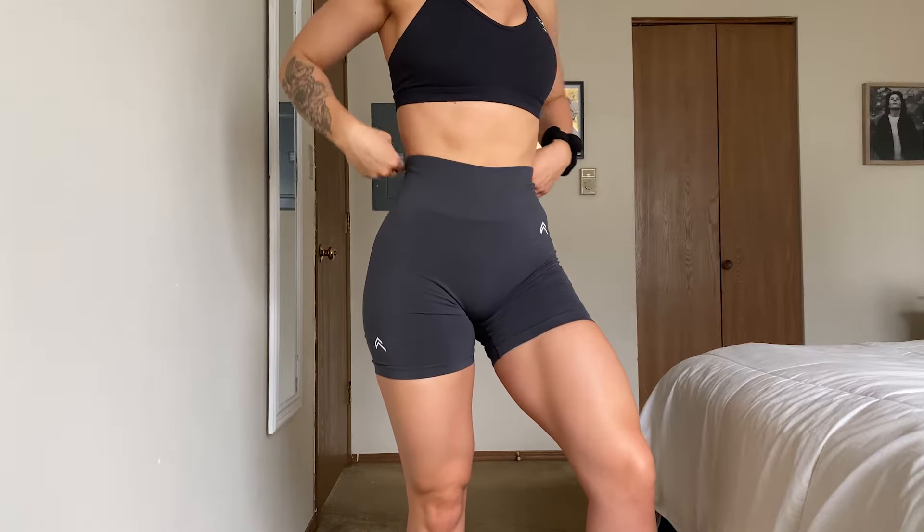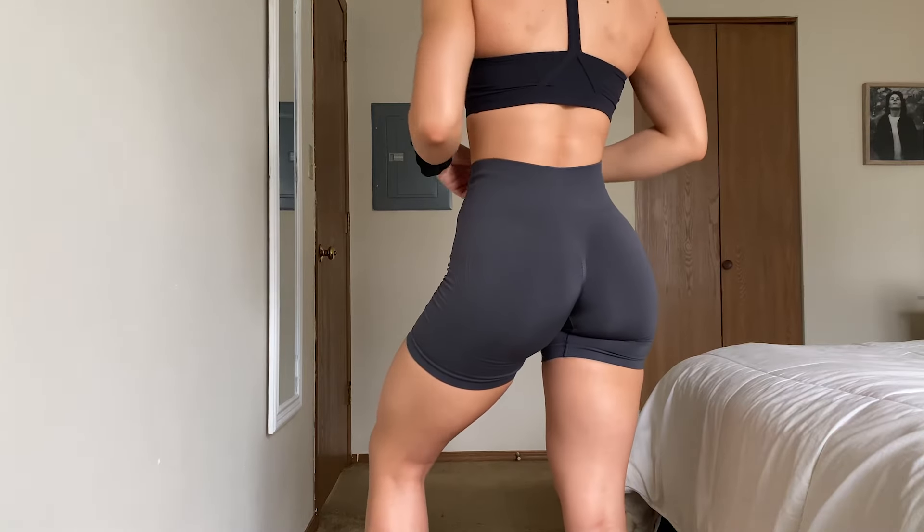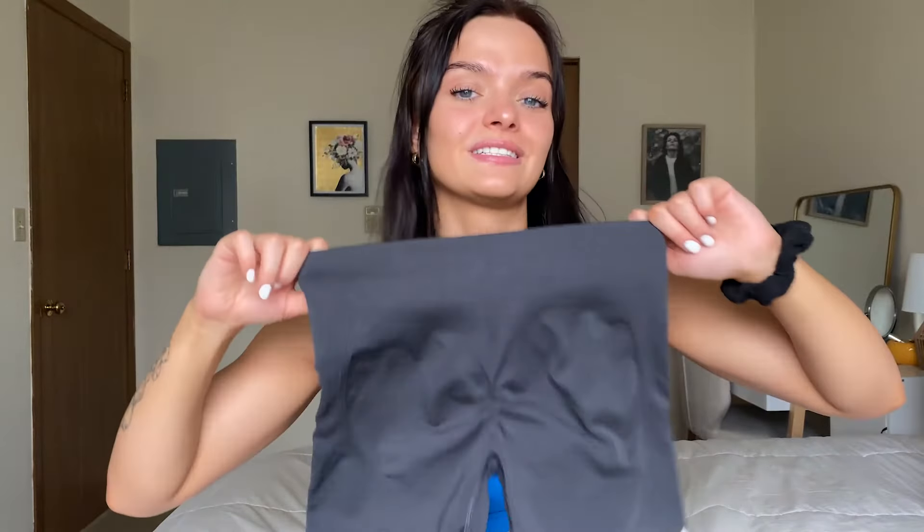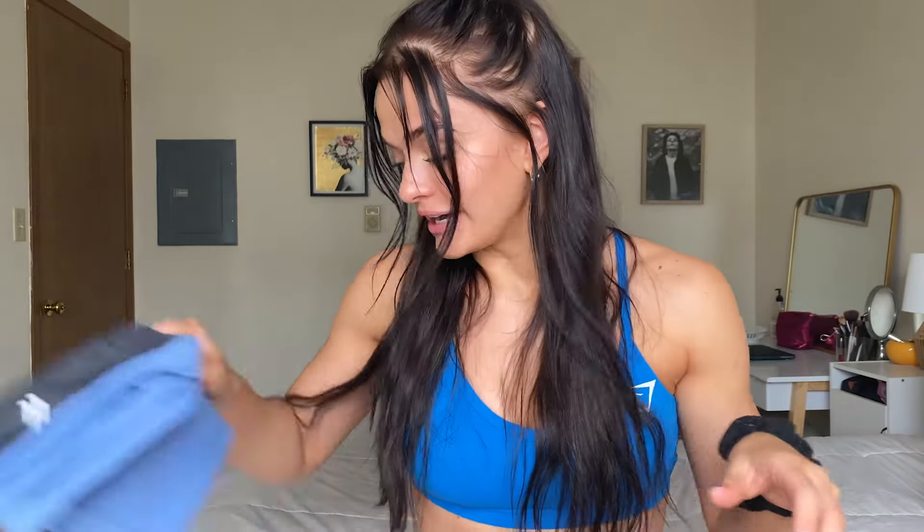I also have the sage green shorts and they've been such a staple for me. The black color runs a little tighter, which is pretty common with dark colors. I'm normally a small in activewear but for Honor Active I definitely size up — the mediums fit me perfectly, not too big in the waist, really flattering, and not too short. Just the perfect summer short, so definitely try these during a restock.